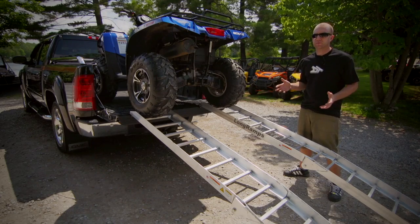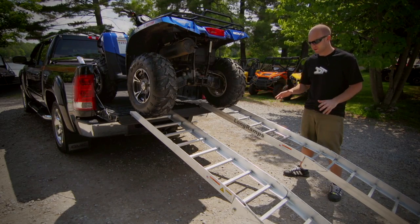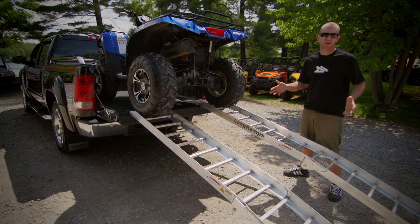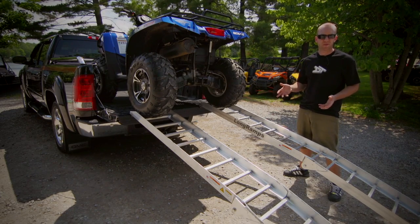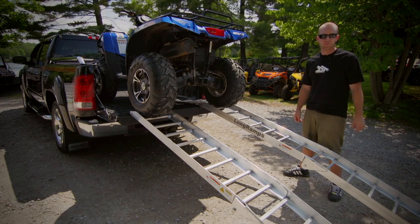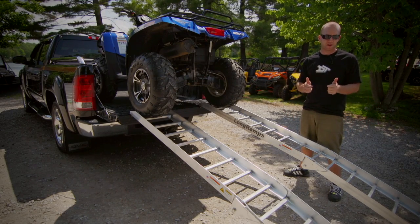With the ability to load up to 2,000 pounds at a long, low approach angle, sidewalls on the ramps to keep you safe, and the ease of use that comes with an articulating ramp design, Long Ramps are the only style of ramp you're going to find in the dirt track's truck — because longer truly is better.